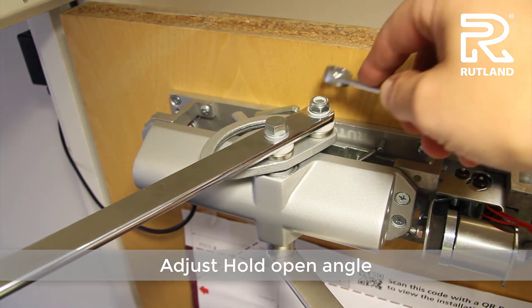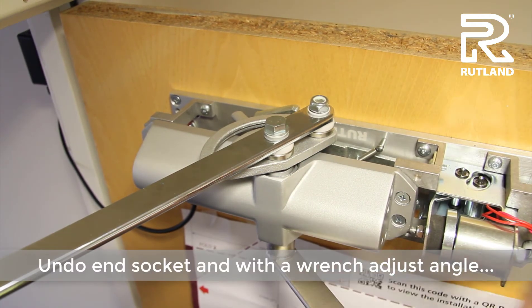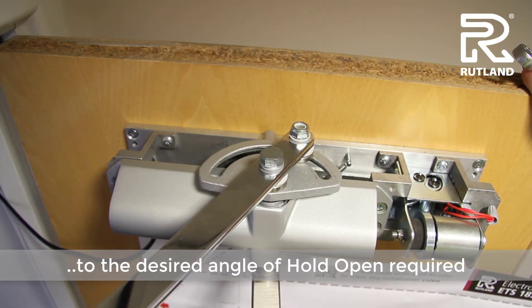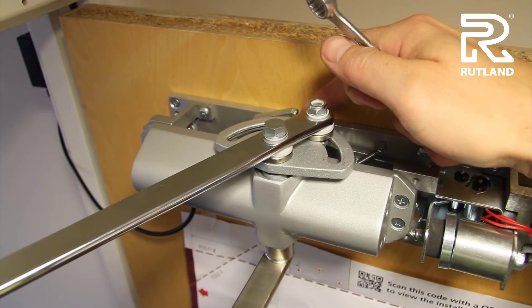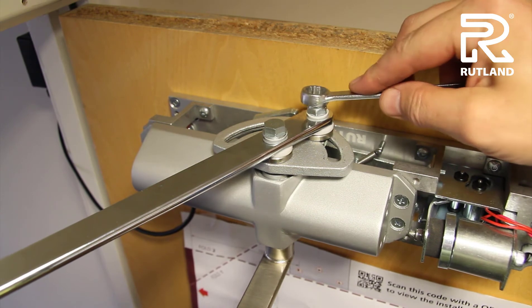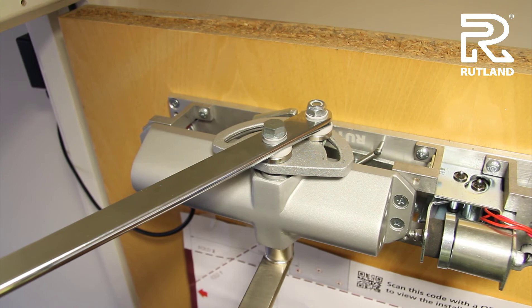Under the end socket, and with a spanner or wrench, turn the pinion to the desired angle. Where the catch plate is at your desired angle, lock tight it in. That is your hold open angle.